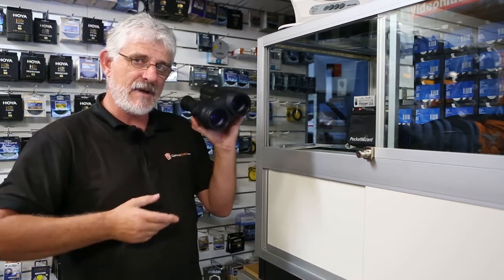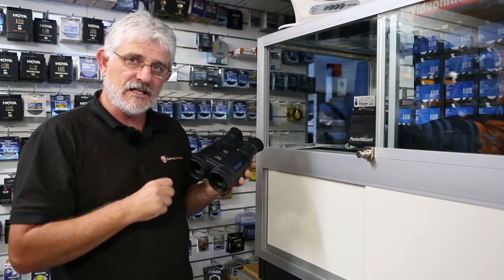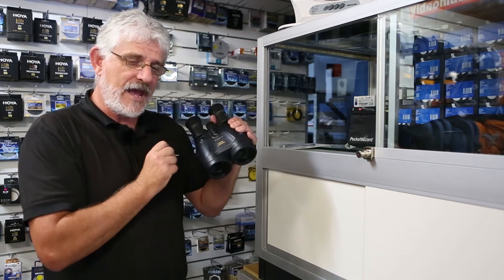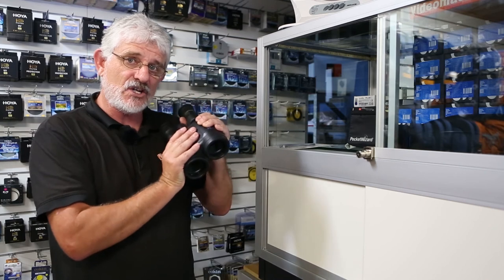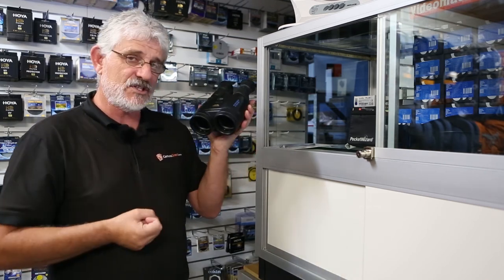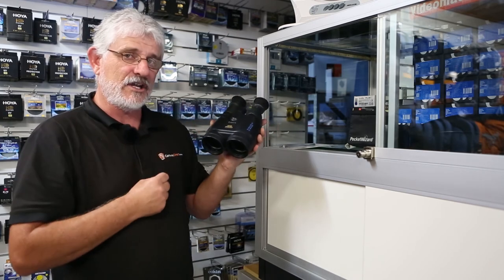So folks, an amazing range of binoculars if you're sick and tired of your binoculars wobbling because you can't hold them steady, or if you want super high power like your 15 and 18 times but you don't want to have to attach them to a tripod, then the image stabilizer range of Canon's binoculars are definitely the binocular for you.